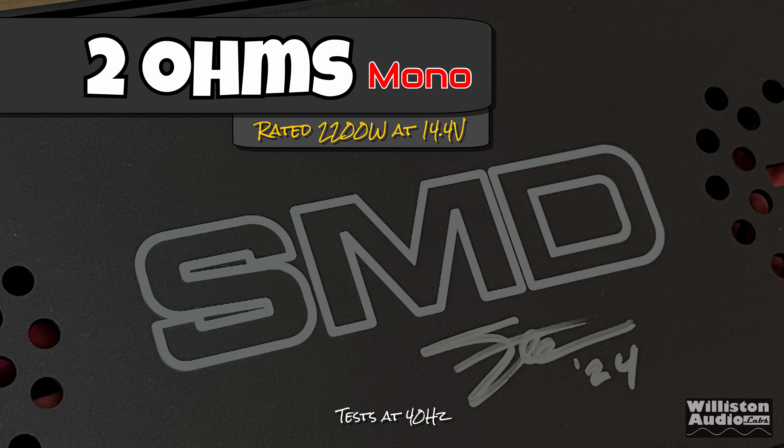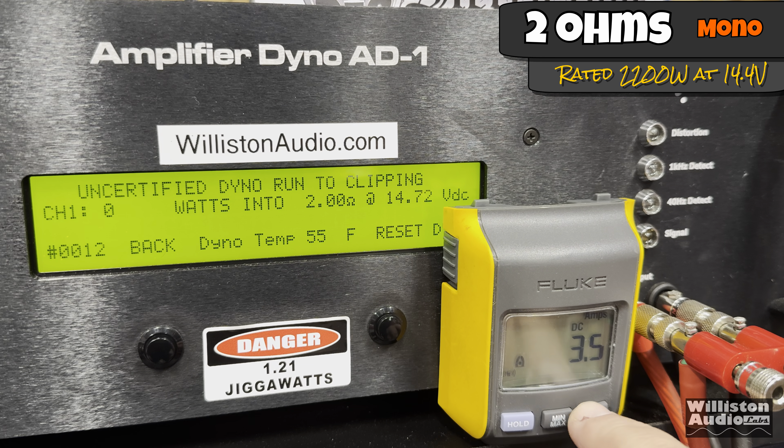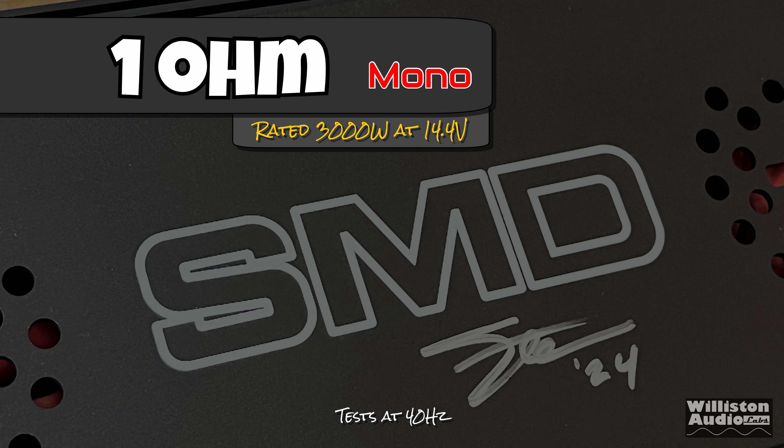Next up, we'll set the dyno for two ohms — it's rated 2200 watts. Testing at 40 Hz certified up to 1% distortion: 2160 watts, which is within just two percent of 2200 watts — definitely a pass. Uncertified up to clipping, which for subwoofer amps is what really matters, 2384 watts at 14.52 volts. Dynamic power gives almost 2600 watts — 2600 at 14.61 volts, as these Yinlong batteries like the higher 14s and low 15s.